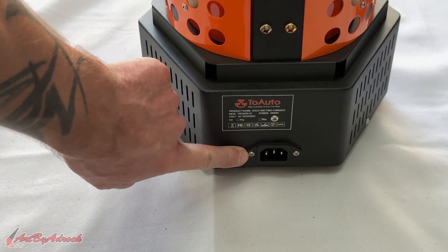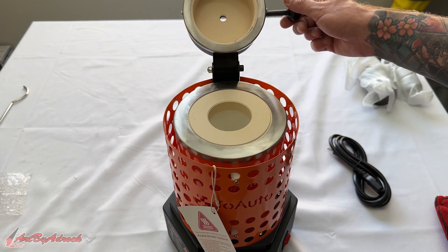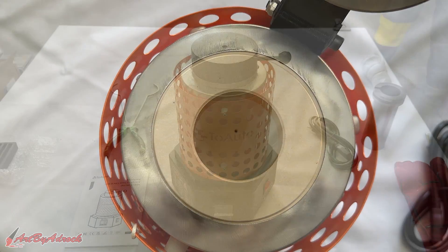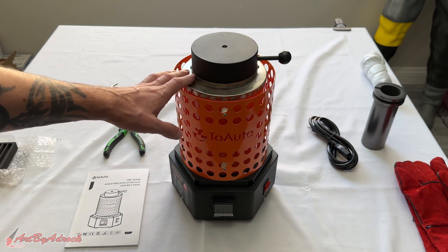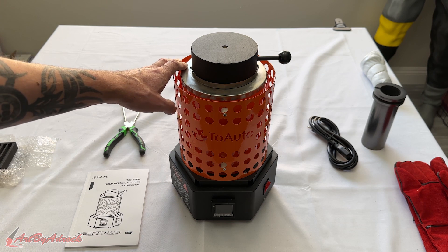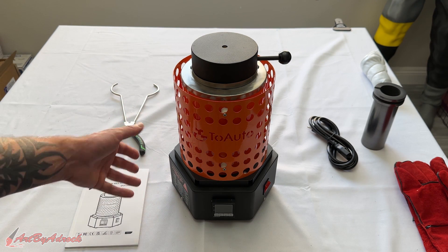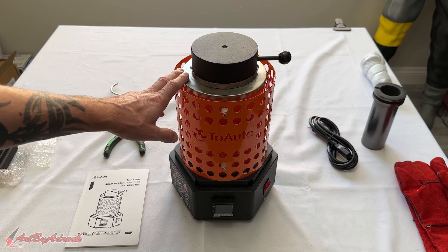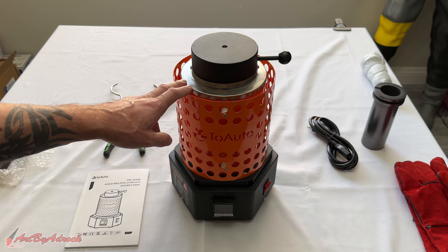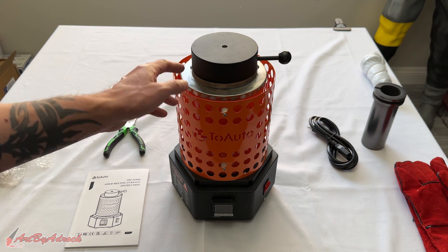On the back side is where you plug in the power cord. On the top you have your hinge to place the crucible inside, and here you can see how deep it actually is. Now I will be melting down some copper because it has a much higher melting point than zinc, lead, or tin. They say this will melt copper in half the time of the previous model.